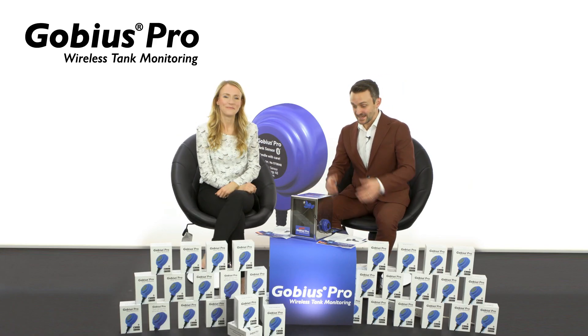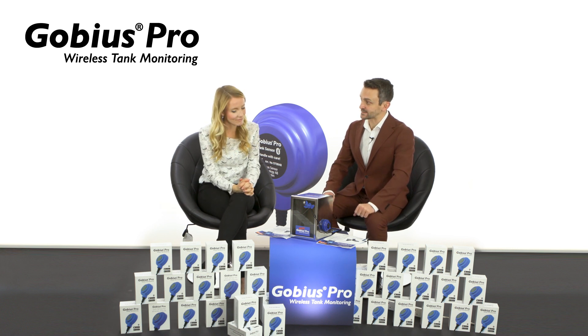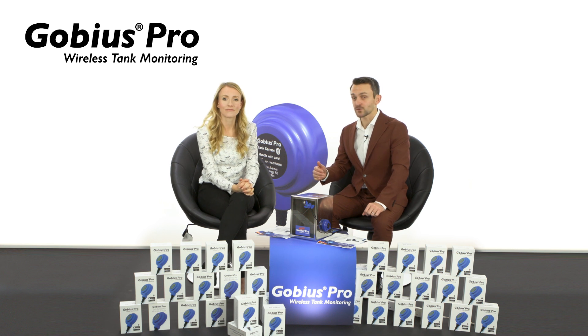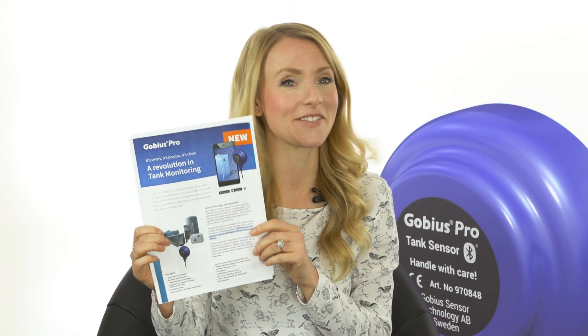Hi Andrea, here we have your demonstration of a single Gobius Pro on a small tank. Can you walk us through how the sensor unit calibrates itself and how the signal to the Gobius Fish works? Yes Brad, this is our trade show flyer and I will elaborate on that if I may. I'm sure the audience are all ears, as am I. Shoot.